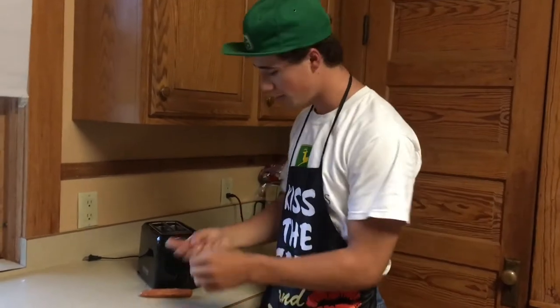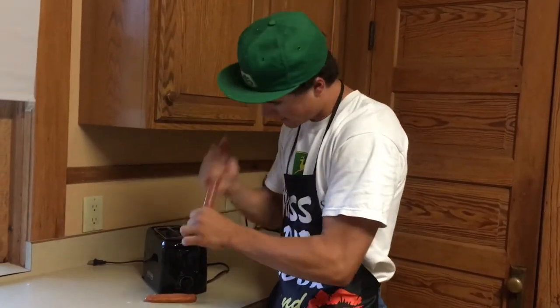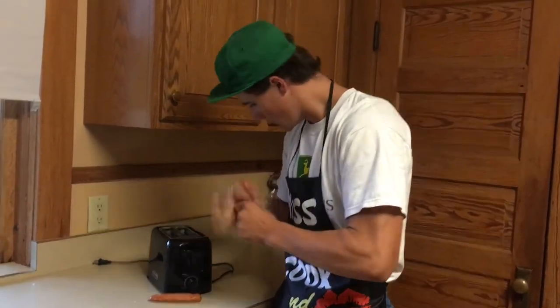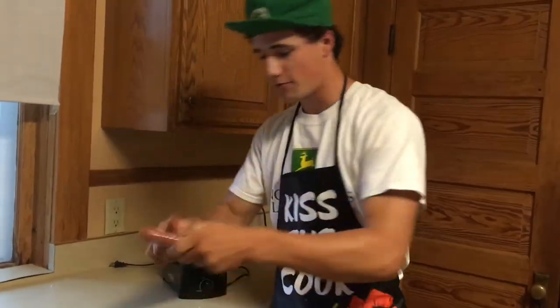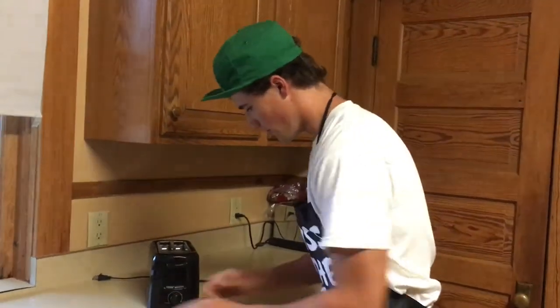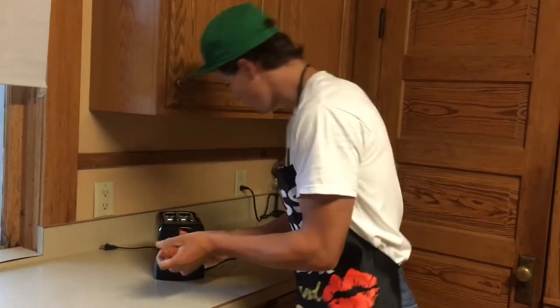A little meal prep here. We gotta get our hot dogs ready — get all this ice off of here. Get the ice off of both of them. We got two different kinds: the real one and the cheap one — well, the good ones actually. So they're both frozen, so I hope that they cook well.